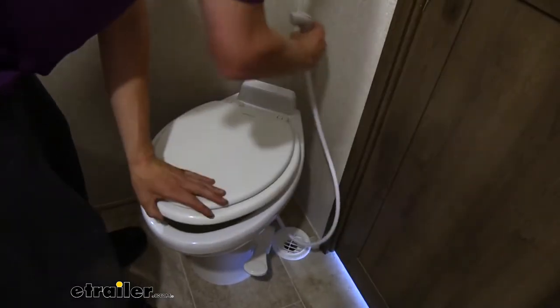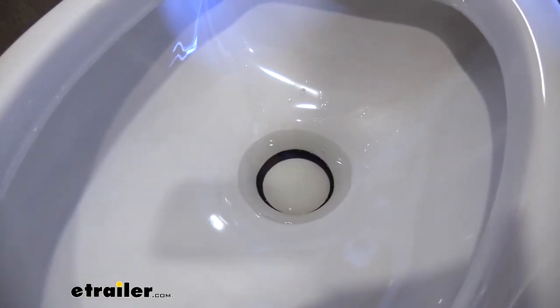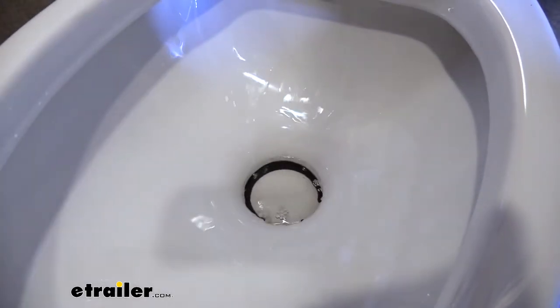Once you're all done, you can just store it right back into its mounting position. And since this is a gravity flush design, unlike the toilets at home, it doesn't need all that extra water to get everything down. It opens up and everything's just going to drop right down into the tank.